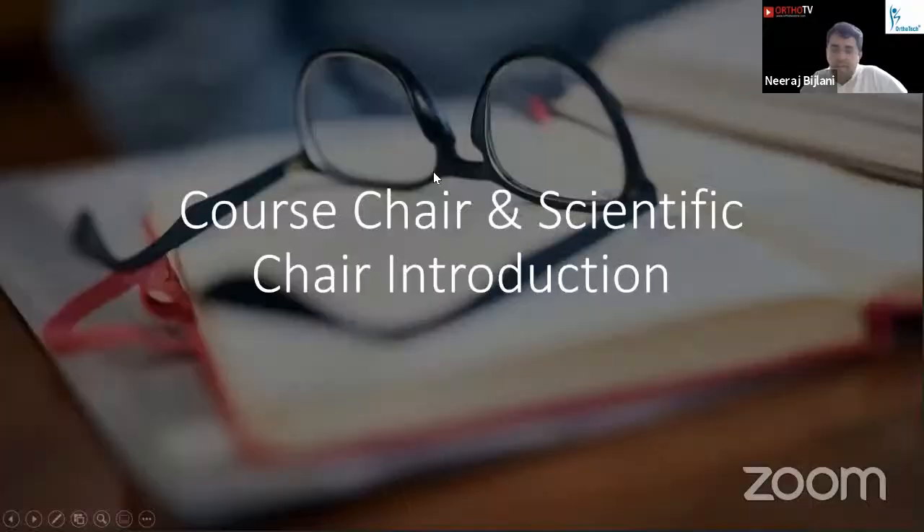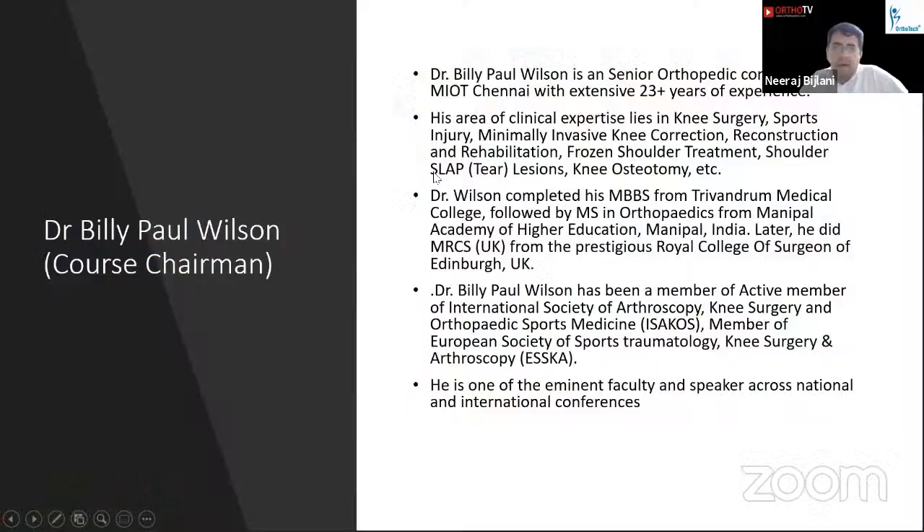Let me introduce today's chairperson and scientific chair. Dr. Billy Paul Wilson is a senior consultant orthopedic surgeon with MIOT Chennai. His area of clinical expertise is mainly sports injuries, knee surgeries and shoulder surgeries. He completed his undergrad from Trivandrum Medical College and postgrad from Manipal Academy of Higher Education. He has been an active member of ISACOS and ESCA and is one of the eminent faculty and speakers at national and international conferences.